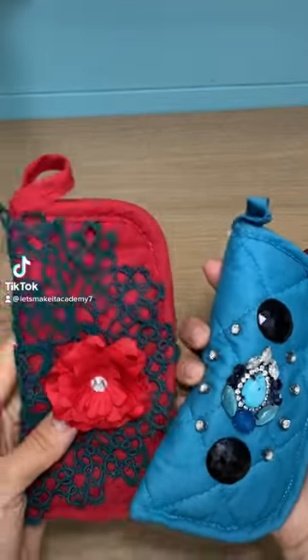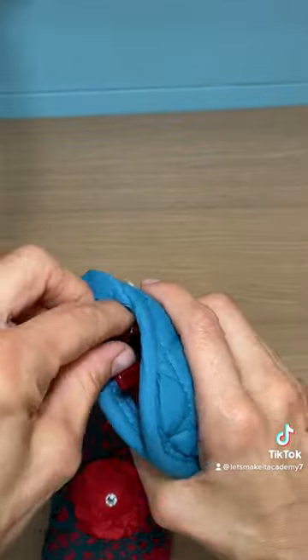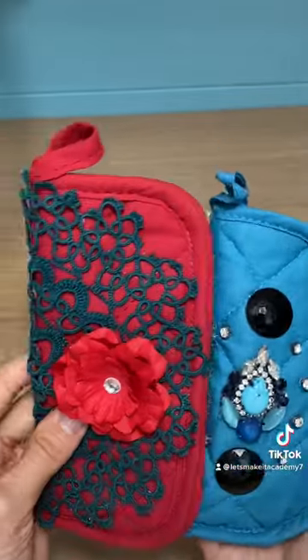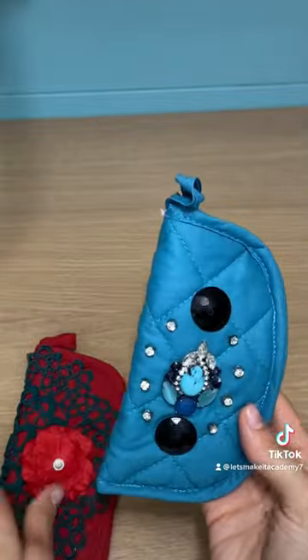Look what I made with Dollar Tree potholders. I got these at the Dollar Tree — at the time they were two for a dollar, but now they're two for $1.25. I made these awesome sunglass or eyeglass case holders. What's great is that they're already padded, so all you need to do is sew around.